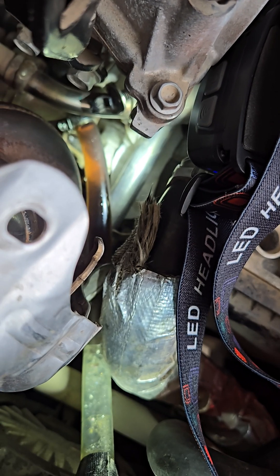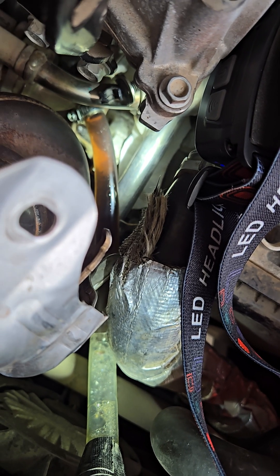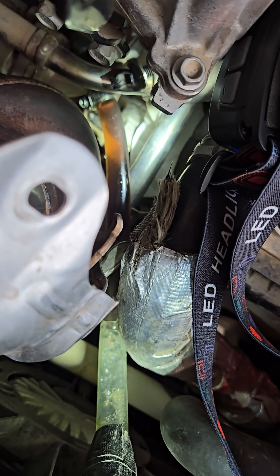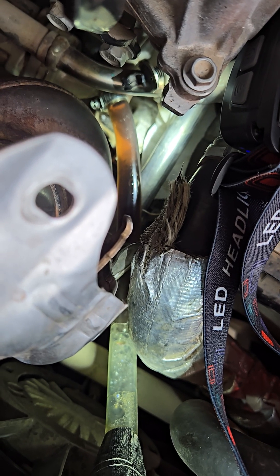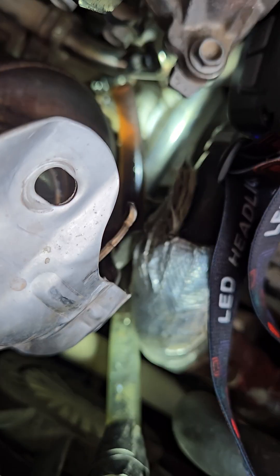This is a 2017 Chevy Volt EGR cleaning. Some critical important points that other videos do not mention: you're going to need two gallons of purple power, two gallons of distilled water, and about a gallon of distilled white vinegar — acetic acid.